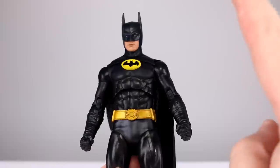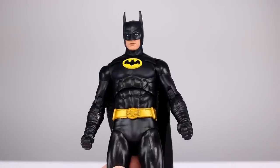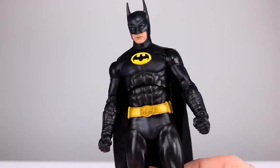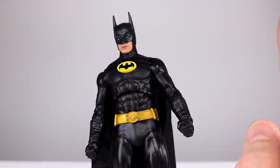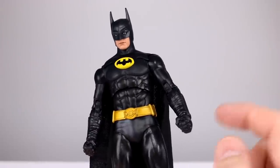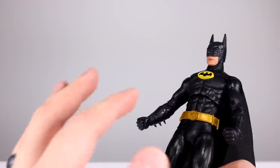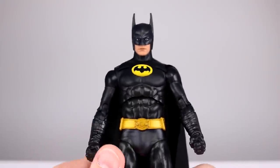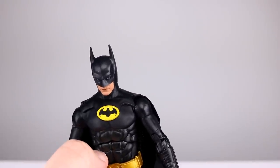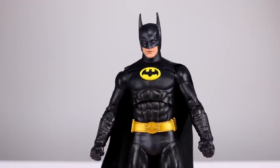As far as accessories go, the rating is going to be a three out of ten. We don't get any alternate hands — especially for trigger-finger Ben Affleck — and there's not a single batarang in a six-piece Batman set. This is supposed to be a special 100-year WB set, and there's not a single batarang in what might be the largest set of Batman action figures to ever exist. And the Bat-Signal doesn't work.